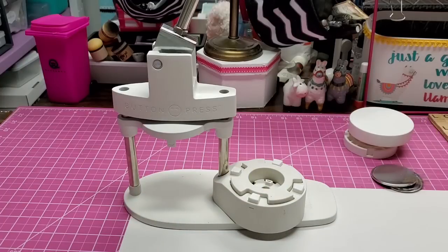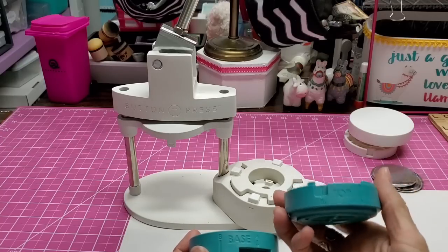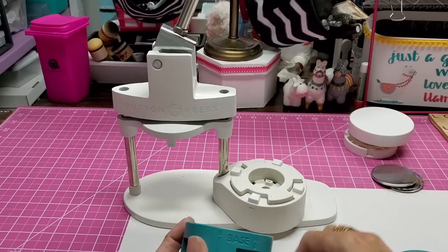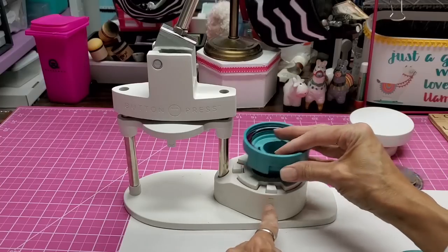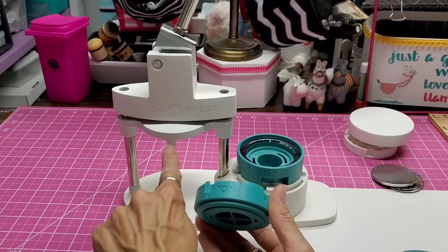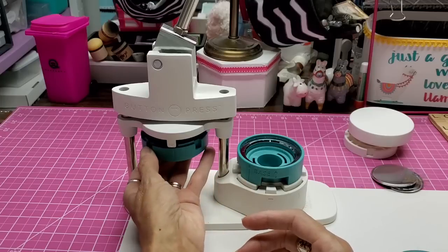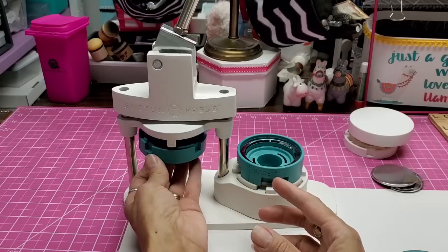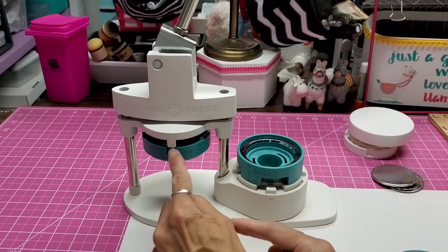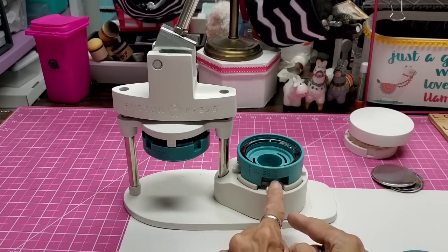Now we take these off and grab the two pieces that fit in here to actually make the button. You have the base — see the arrows — you should be able to read them so you know they're aiming the right way. You want to line up base A arrow with the arrow on the machine. These are all magnetized, and the top — see the A right there — gets matched to this arrow here. I found that if you push the center up for it to magnetize and catch that magnet in the middle it really helps.